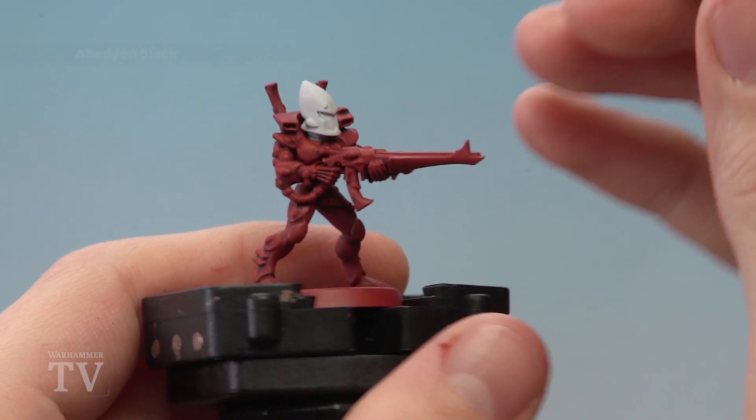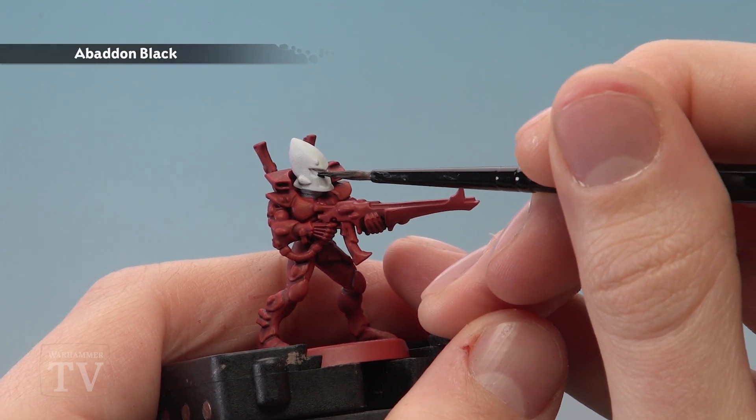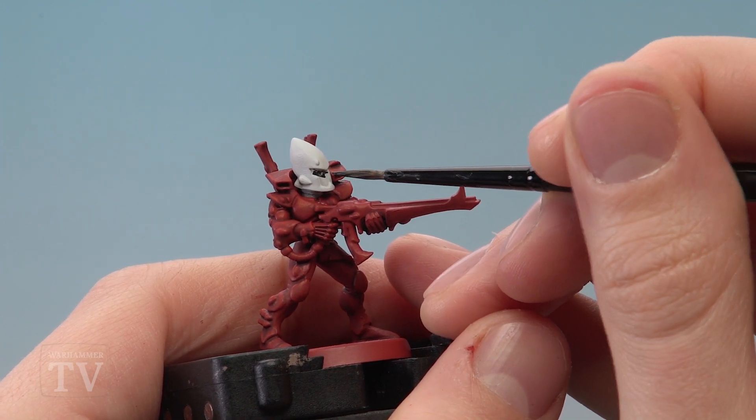With the head superglued on we're now ready to move on to Abaddon Black for a number of details on the miniature. We've got the faceplate to do, but also the shuriken catapult and other details such as the neck joint on the armour.